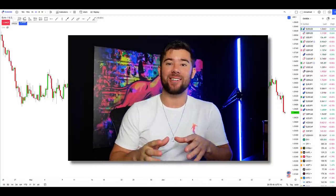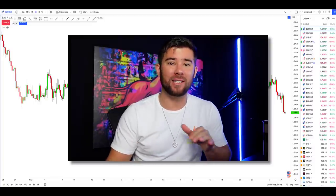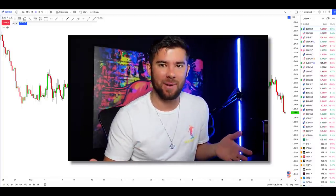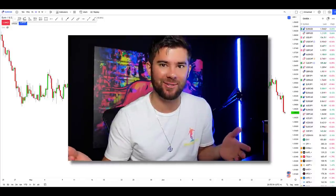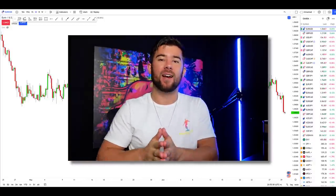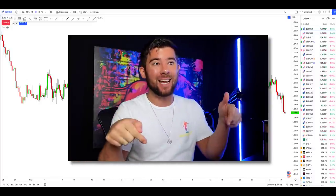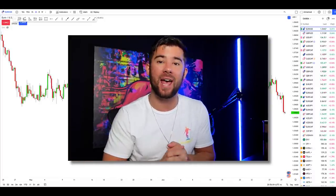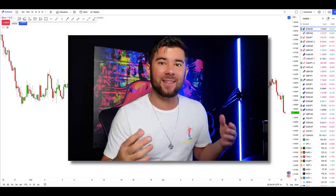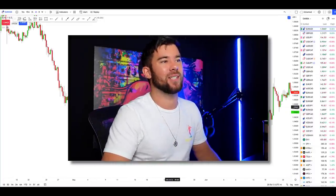I am absolutely stunned with the results that I got using this odd and barely used candlestick pattern that most traders have never heard of. Welcome to a new segment where I'm going to be ranking every candlestick pattern on a scale of 1 through 10. Today, we're starting off with a candlestick pattern known as three white soldiers, and the results were extremely surprising to me.